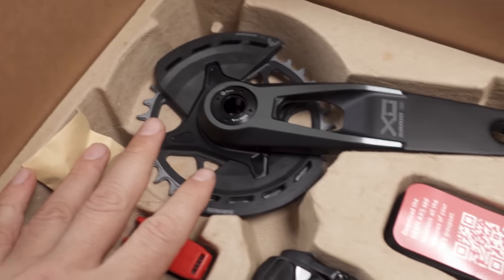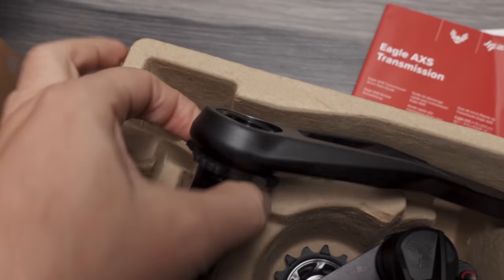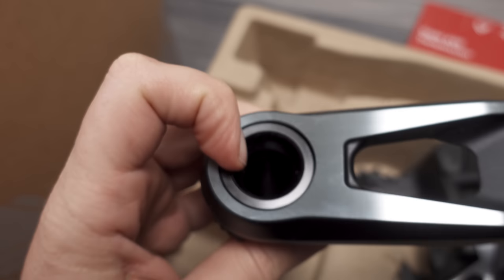Both the XX and XO are available with a power meter, though it's not installed on the kit I have — it goes in the axle on the non-drive side if you get that model. With the new T-Type Eagle AXS and flat top chains, SRAM is introducing their version of HG Plus to the market — it could be a bit better than Shimano's, but I'll leave that for another video. One thing is for sure: we're going proprietary, just like Shimano did with their cassette and chain for HG Plus. SRAM is going proprietary on pretty much everything with T-Type, with the chain and cassette at the core.